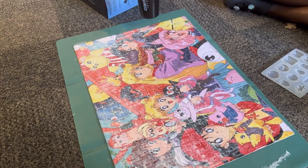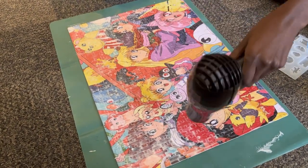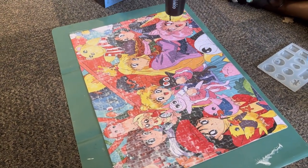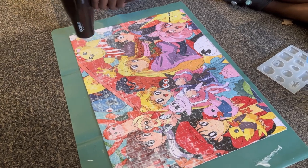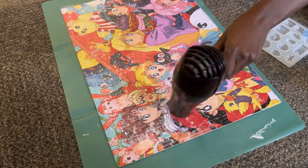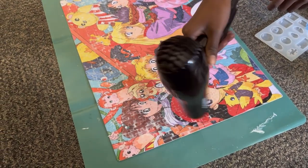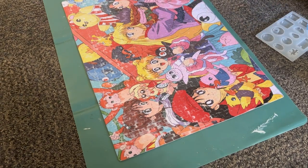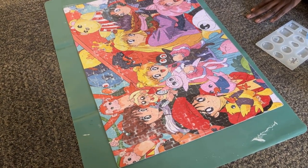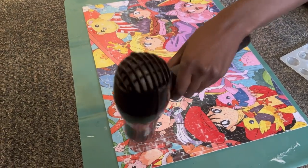Next, we are blow drying the Mod Podge off the surface of the puzzle to speed up the process. You can also leave it to air dry, but that takes around an hour to an hour and 45 minutes. With the blow dryer it's about 5 to 10 minutes. Make sure you get rid of all the white spots from the Mod Podge — you don't want that seeping through when you do the resin.